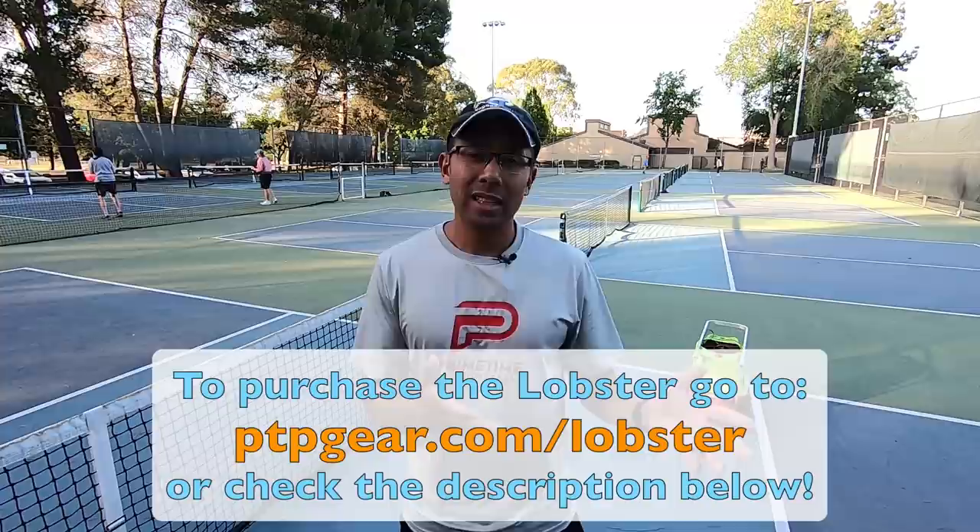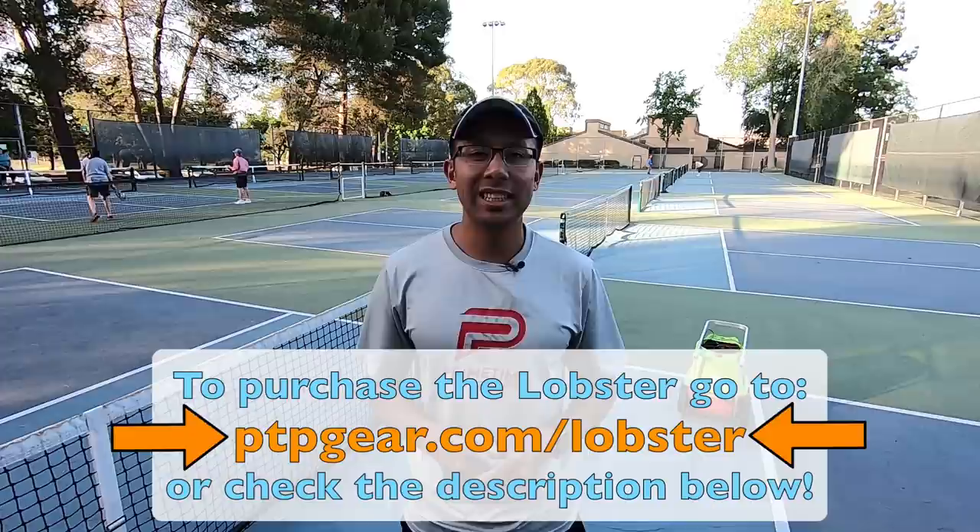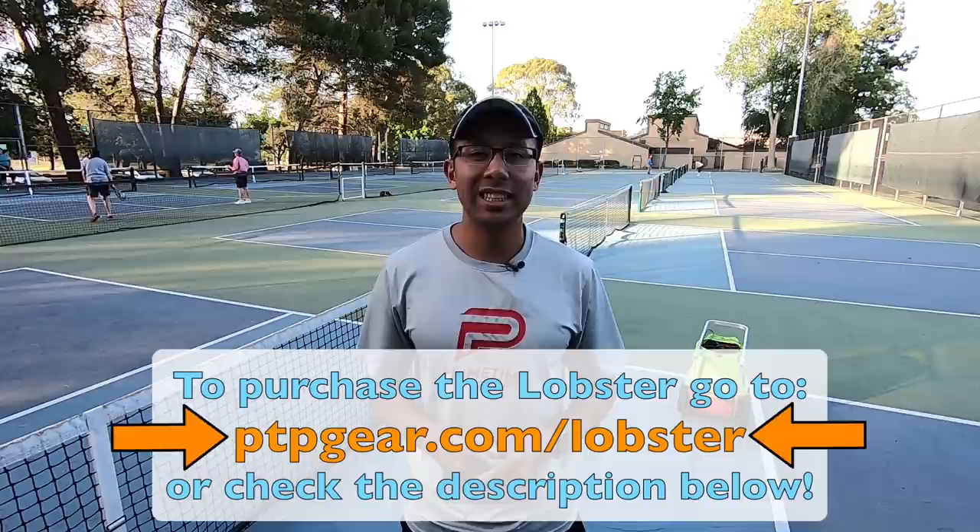Alright, we really appreciate you watching this video. We hope it was really helpful, and if you want to purchase this ball machine, the Lobster, we have a link below where you can purchase it. We really appreciate it, and we'll see you in the next video.